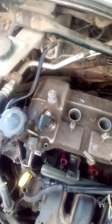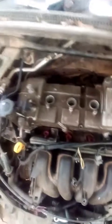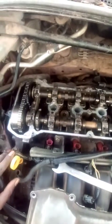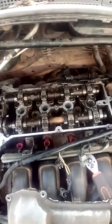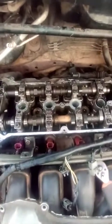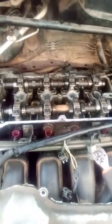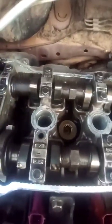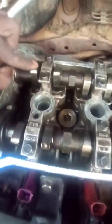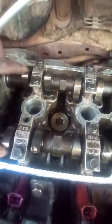Checking the timing requires removing the tappet cover, the intake manifold, and the engine mountings. The cover is out — let's check how the timing was done. That's the cam lobes. The timing is completely off. You can see the cam lobes are facing the same direction, which means both valves are opening at the same time.